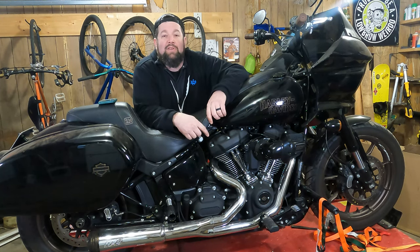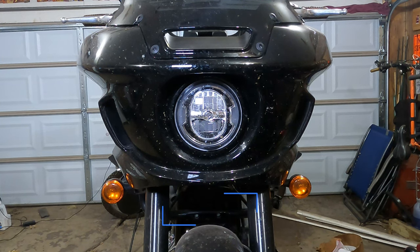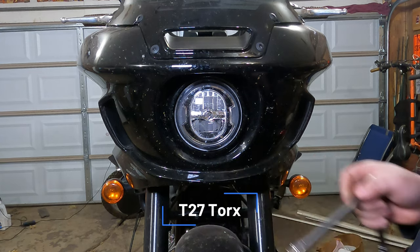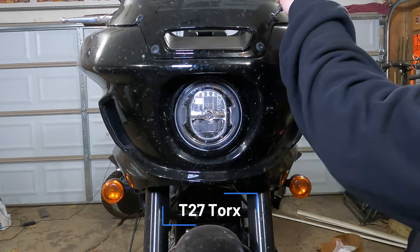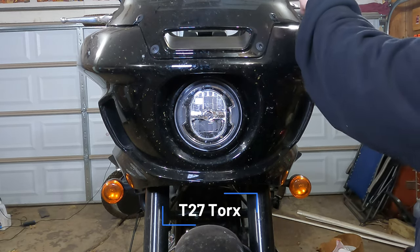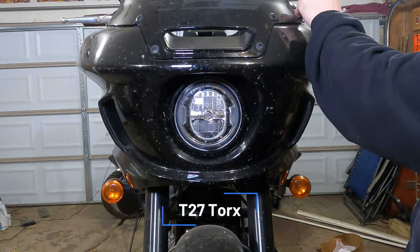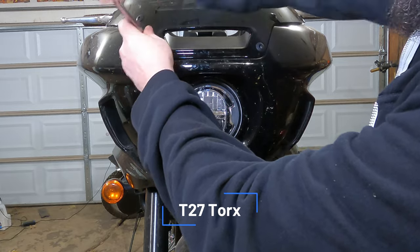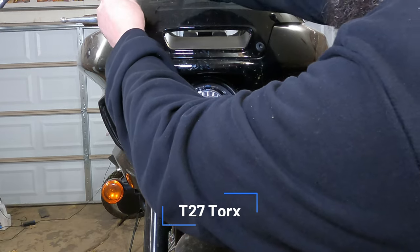Let's move in for a closer look. These fasteners that hold your windshield on are a T27 Torx bit. You're gonna want to remove each one of these. Loosen the top four, and then the two lower ones above the headlight — you'll want to completely remove those. Be careful, there are rubber washers and rubber spacers on the back of them. Don't drop anything.